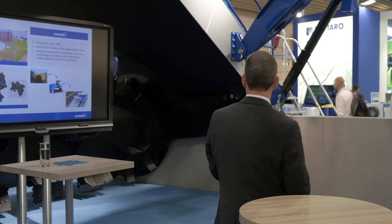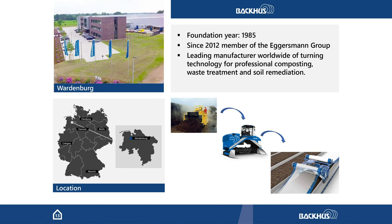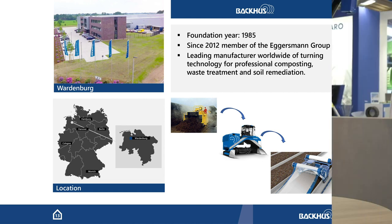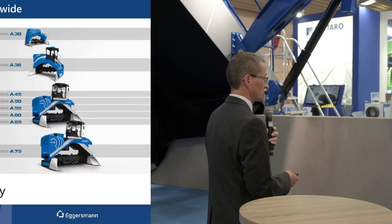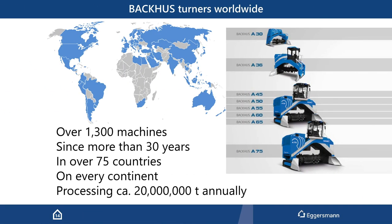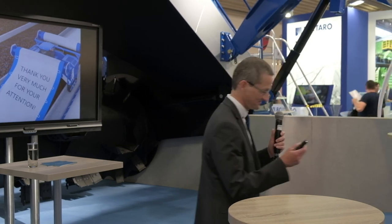A little bit about the company: it was founded in 1985. We have been members of the Egersmann Group since 2012. It's been a long journey from small windrow turners to this system. We have around 1300 machines running in the world over 30 years in more than 75 countries, and they process around 20 million tons of waste. That's the end of my presentation — thank you.